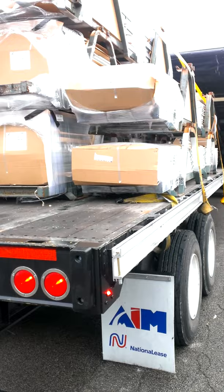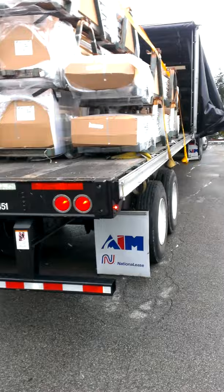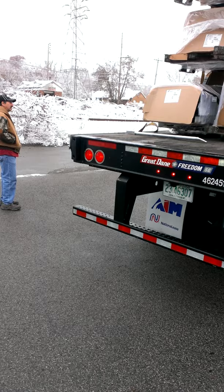How you doing today, sir? I'm doing well, yourself? What am I getting off of here? You're getting six — over on the left-hand side, left and center, is what you're going to get. And that's all yours.